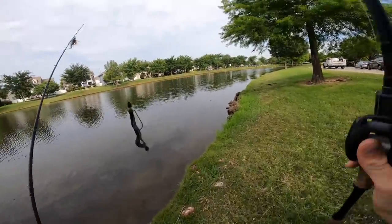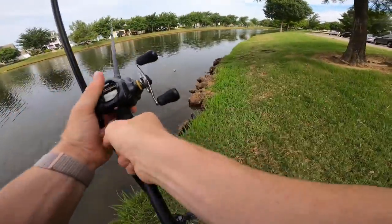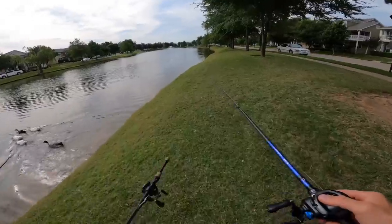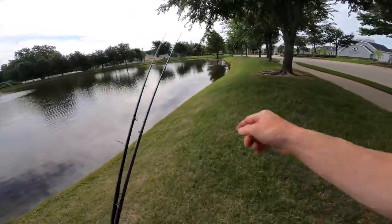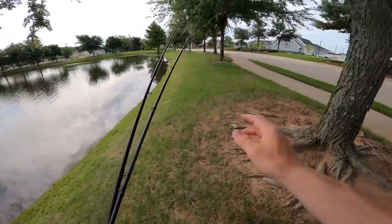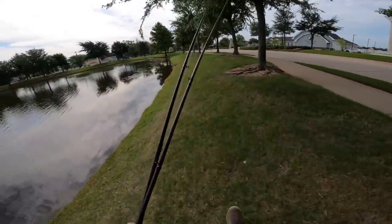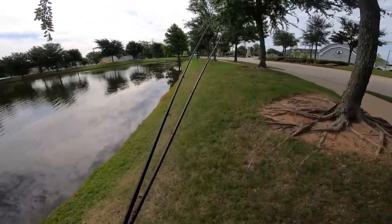I also have a crawfish Texas rig and I'll be using that to bounce along the bottom if the bite's pretty finicky. We've seen multiple fish along the bank today, but they're in this weird - almost post spawn or pre, I don't know what's going on. They're just hanging out, very skittish, not wanting to bite. We've thrown quite a few lures. We're gonna go ahead and make a move to another pond.